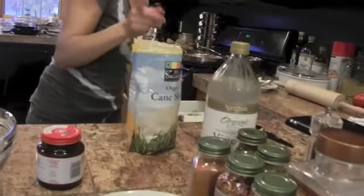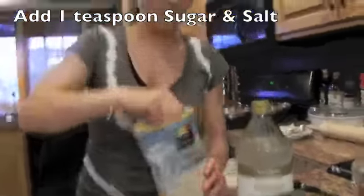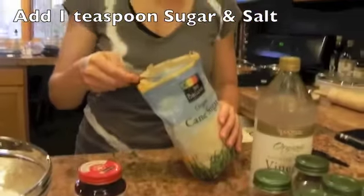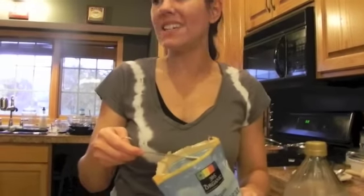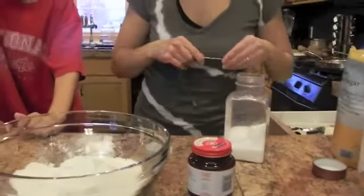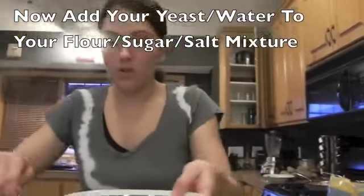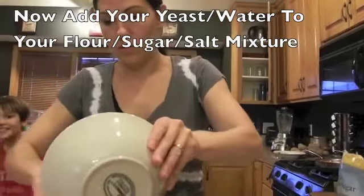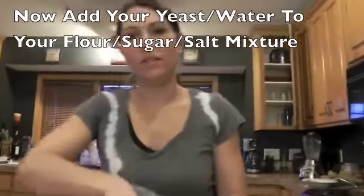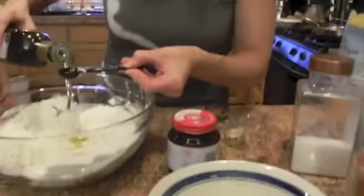Put a nice clean utensil in here. I happen to have a one-fourth teaspoon. So if it's one-fourth and we need a teaspoon, how many do we add? Four! One teaspoon of salt. We mix these up, and now you're going to add this mixture. We're going to use our teaspoon — one, two, three.